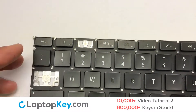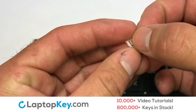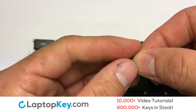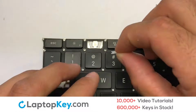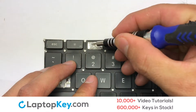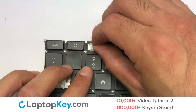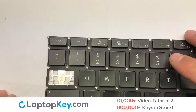We're now going to install the small key. We will now assemble the two plastic clips together. Gently align the retainer clips so that they catch the metal hooks on the keyboard. Place the rubber cup in the center. Place your keyboard key on top of the retainer clips.